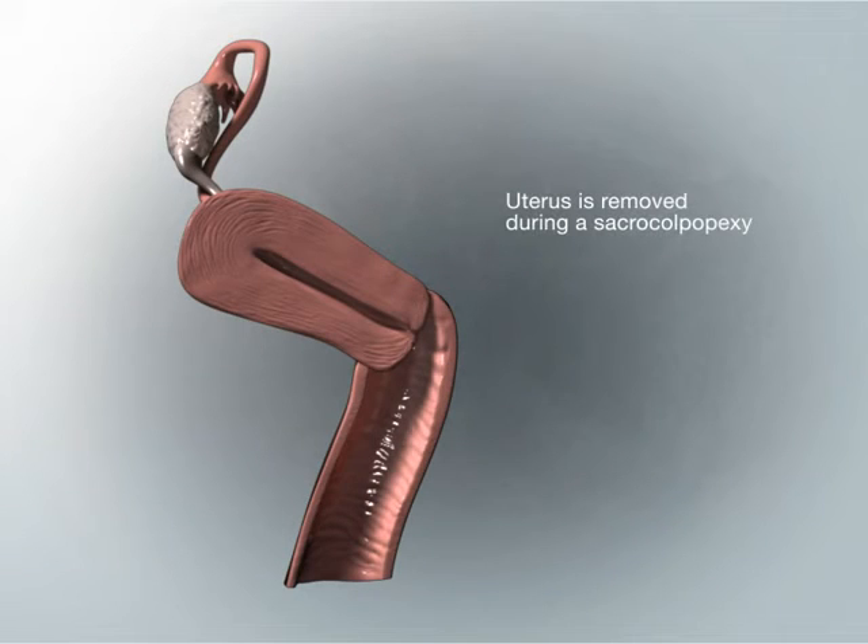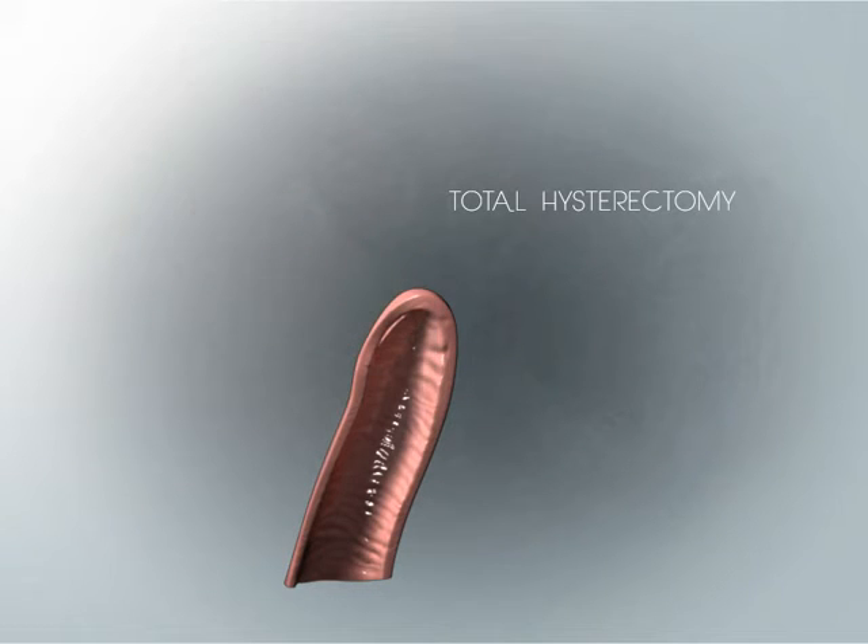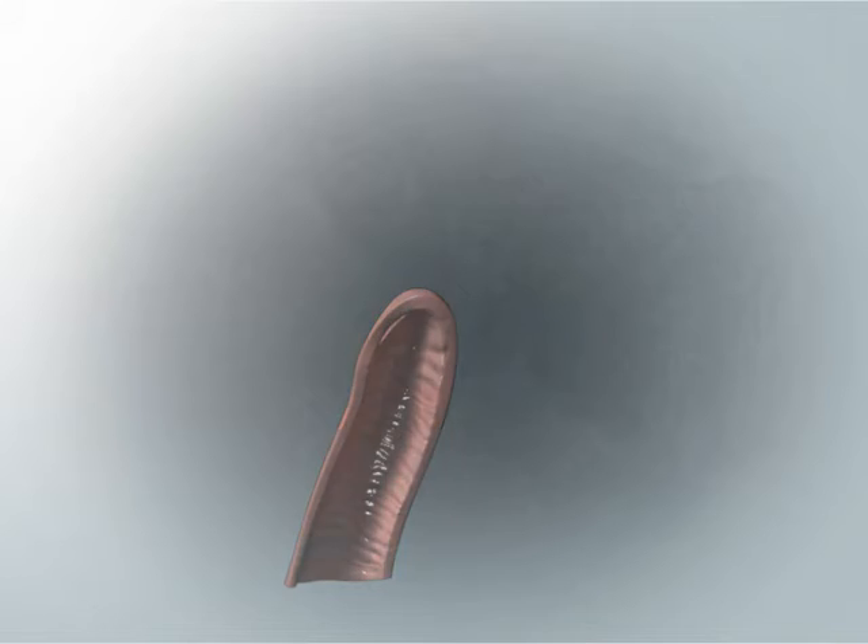Women who have not had their uterus previously removed will typically have it removed at the time of the sacrocolpopexy procedure. The uterus may be removed just above the cervix in a procedure known as a supracervical hysterectomy, or it may be removed completely in a procedure known as a total hysterectomy. Ask your doctor to discuss the pros and cons of both types of hysterectomies with you.